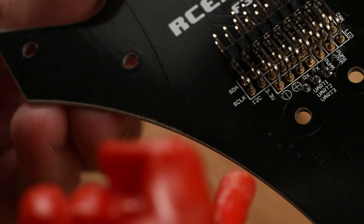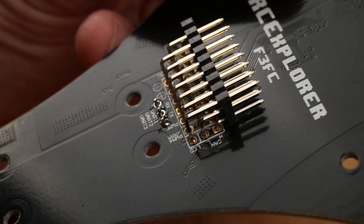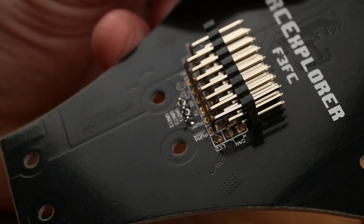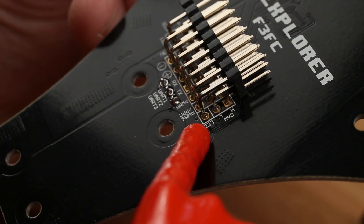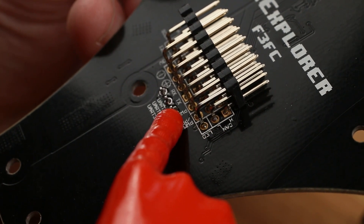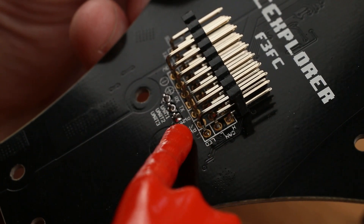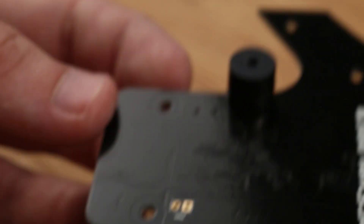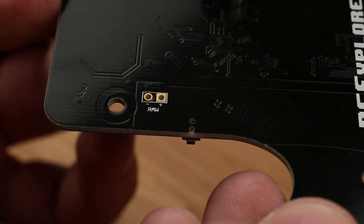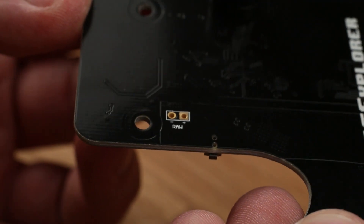Here are some other ports to be aware of. The I2C connections are for devices like a magnetometer. The CAN bus is on the other side, marked H and L. Just behind that is a pin labeled LED for RGB programmable LEDs. Next to that is PPM6 for the PPM receiver, and then PPM5. On the front of the board there's a pad called RAW, which gives you access to the raw battery voltage for powering things like an FPV transmitter.